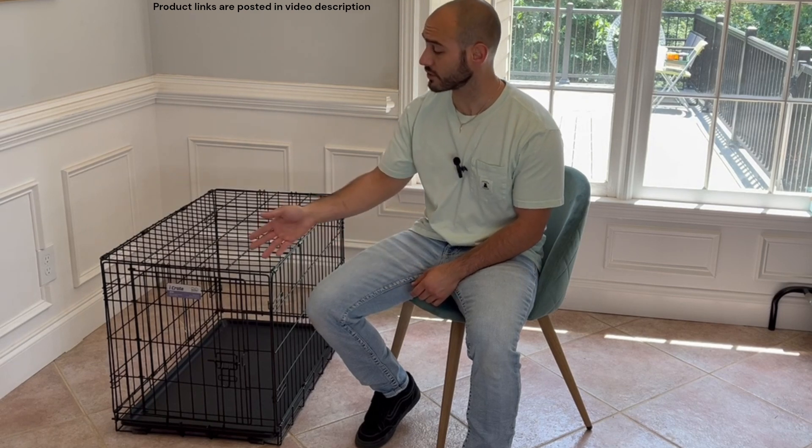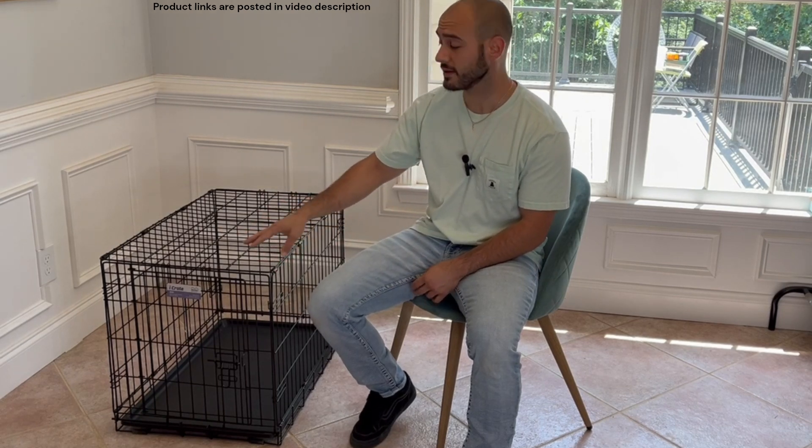Hey guys, Marco the Dog Trainer here. Today we're going to be doing a quick review of the Midwest Homes for Pets iCrate, and this is the 30-inch model which is designed for dogs between 25 and 40 pounds.